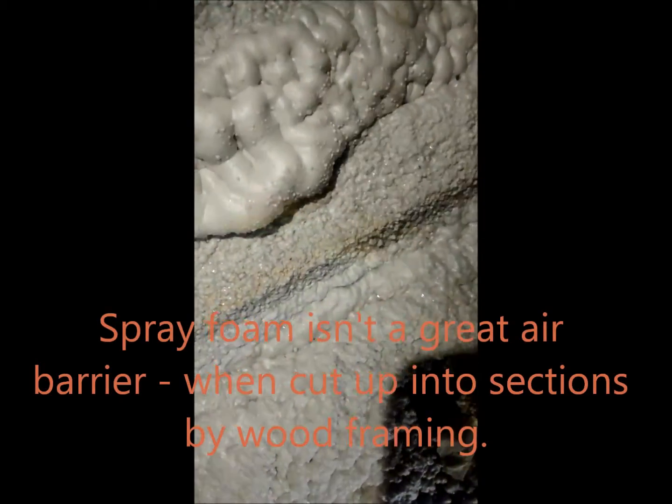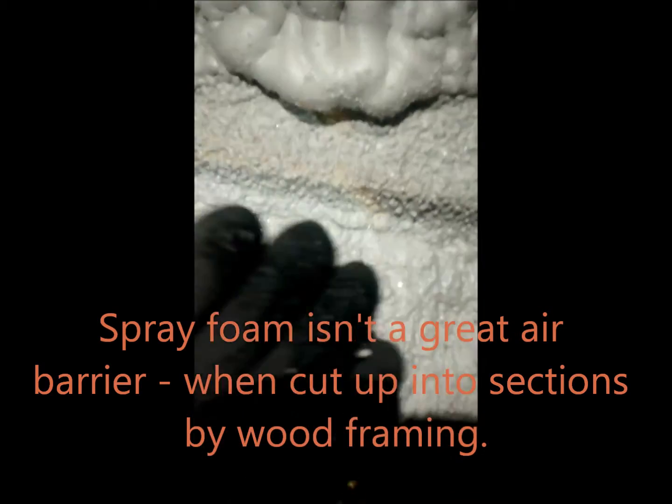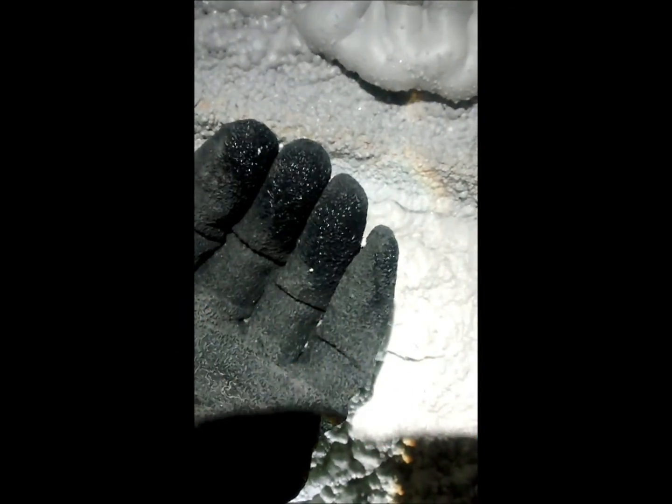The smoke is just wafting out, and interestingly enough — hard to see here — but there's actually water right here. I touch that and you can see water on the tips of my glove.